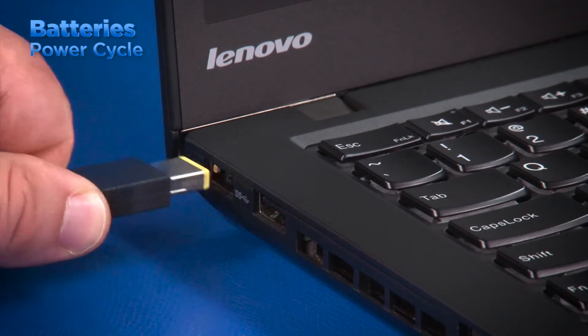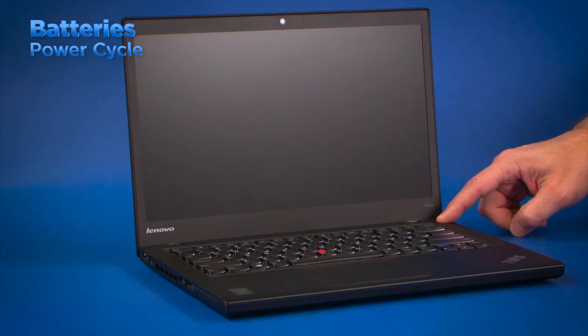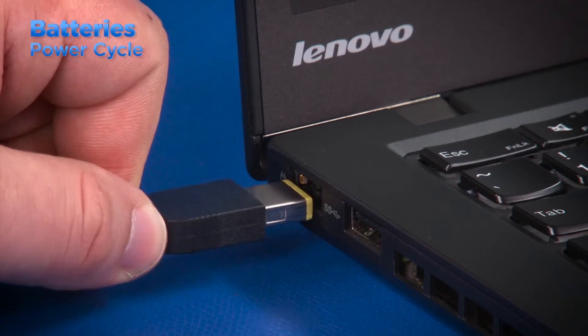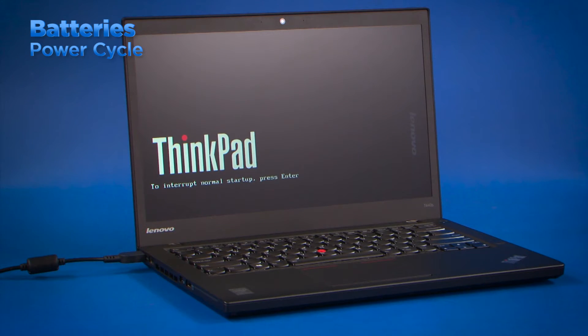If a laptop is booting up with a blank screen or if there's an issue where the laptop will not power on, one possible solution is to perform a power cycle. To do this, first disconnect the AC adapter and remove the external battery. Press and hold the power button for 15 seconds, then release it. Reinsert the battery and then reconnect the AC adapter. If the procedure works, you should be able to turn on the computer.